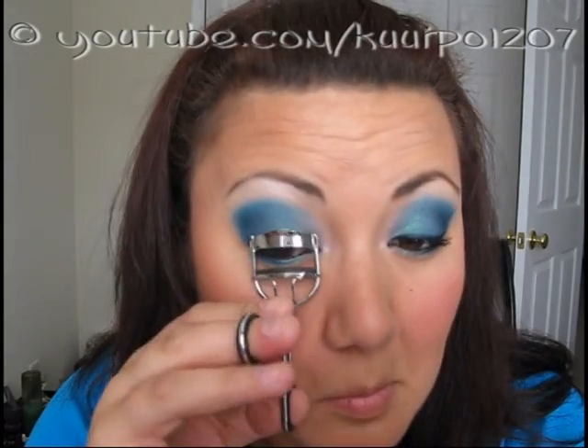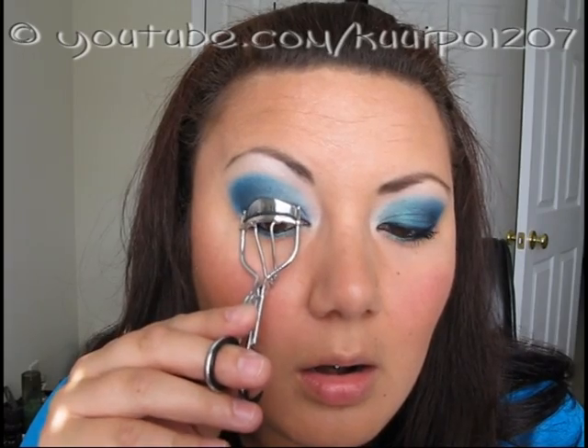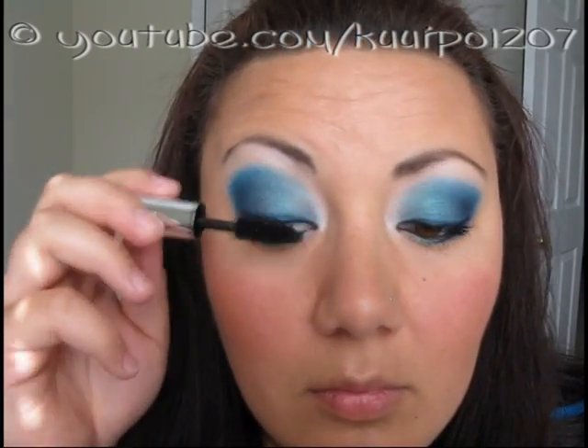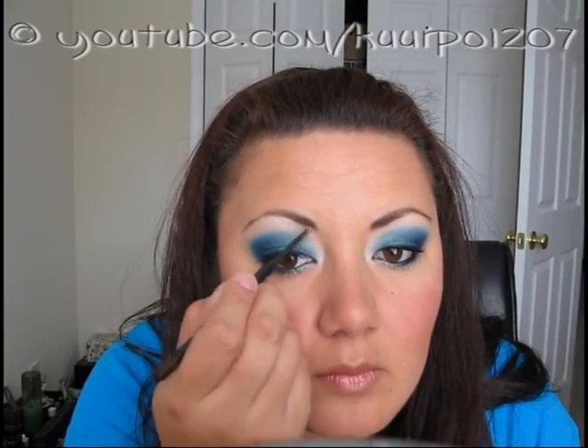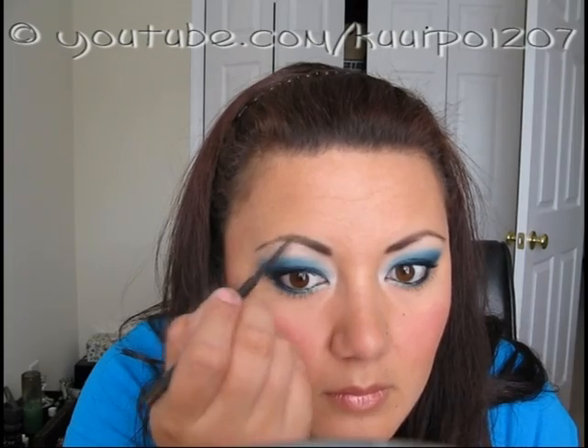I went ahead and curled my lashes and applied my mascara. My foundation and blush were already applied prior to filming, so I just went ahead and finished up the rest of my makeup, which would be my lip liner. I jumped a step and filled in my eyebrows. Then I went back to my lips and finished up with some lip gloss.